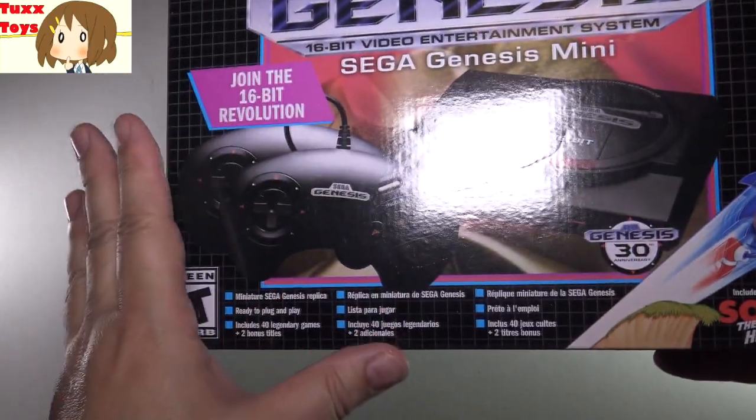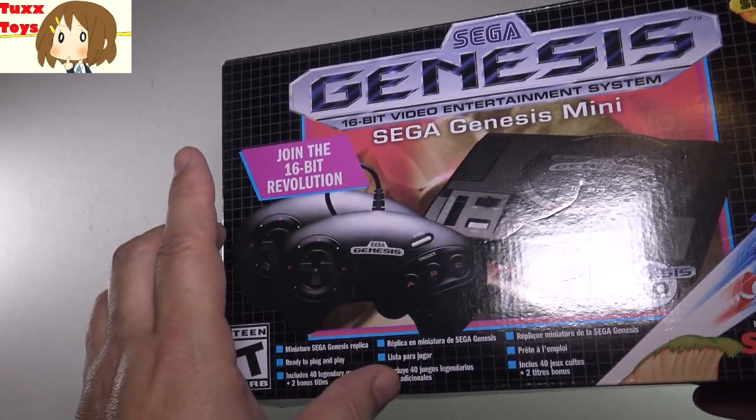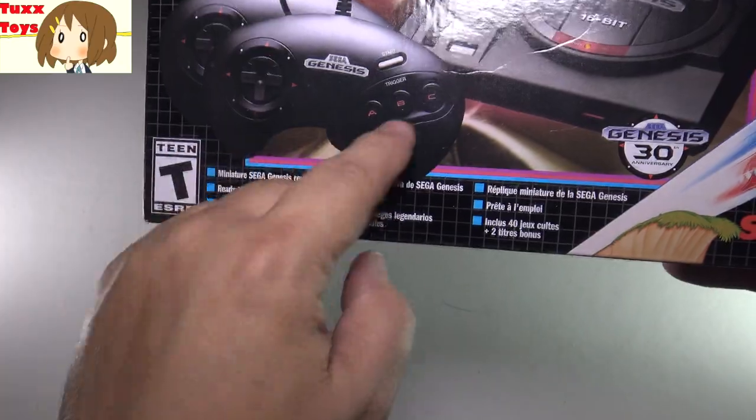Basically, it's a replica of the original one, including the controllers. Because I believe the one I reviewed before actually had wireless controllers, and they didn't really have that original Genesis look.